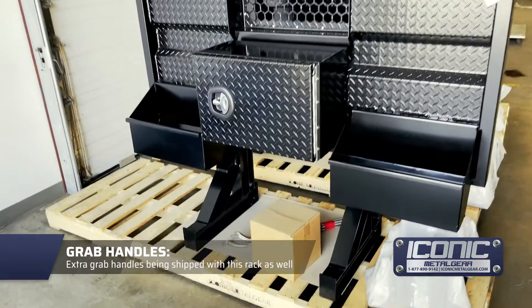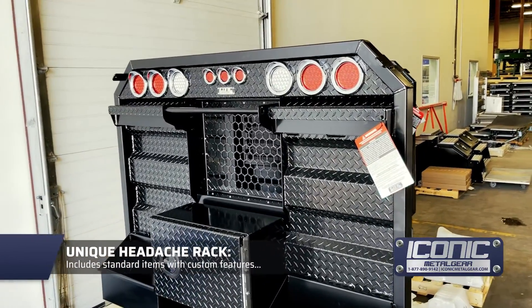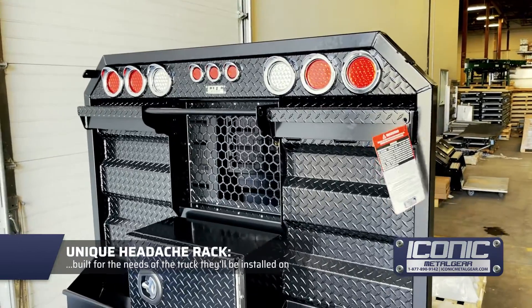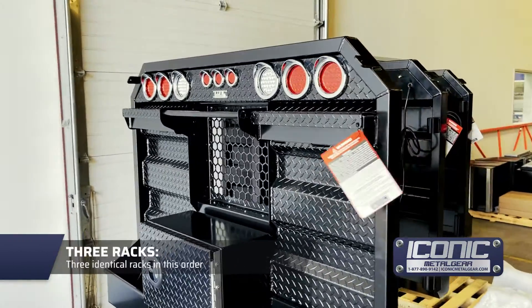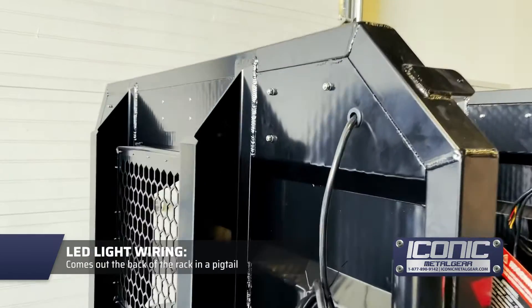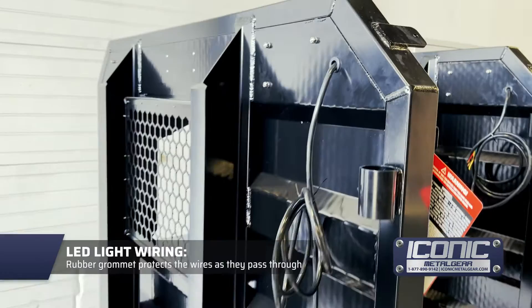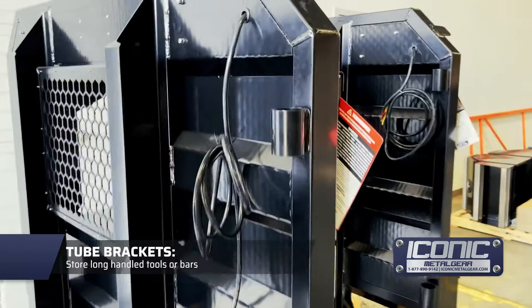It's got some extra grab handles. So it's a unique rack, a little bit different than the ones we normally make but not too far from them — unique to the truck. It's actually got three of them, and you can see the wires come out of the back of this one, which is pretty nice. There's a nice little rubber grommet there to protect the wires, so they always got a toot there as well.